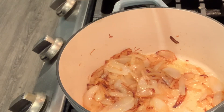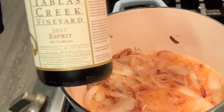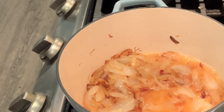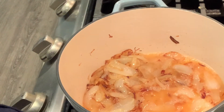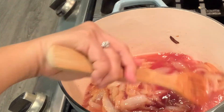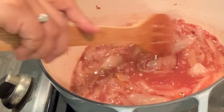Now I need to deglaze with half a cup of sherry wine and then half a cup of red wine — this is just leftover red wine. I'm going to add the beef broth. I transferred everything to the Dutch oven because it won't fit in the other pan.